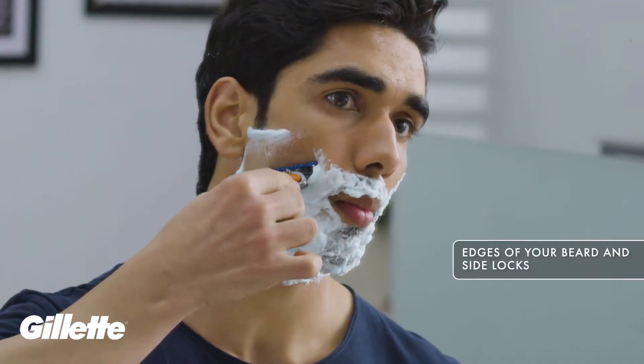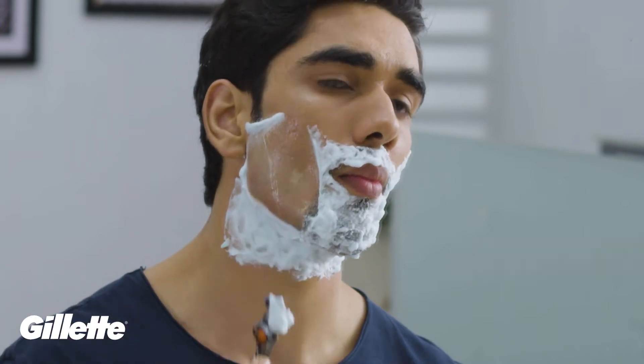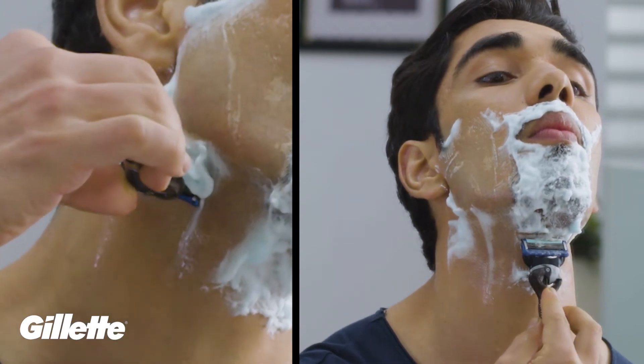Step 3: Shave the edges of your French beard and side locks. The Gillette Fusion comes with a precision trimmer, which helps you shape your side locks and French beard perfectly, getting rid of all the hair that is hard to reach.